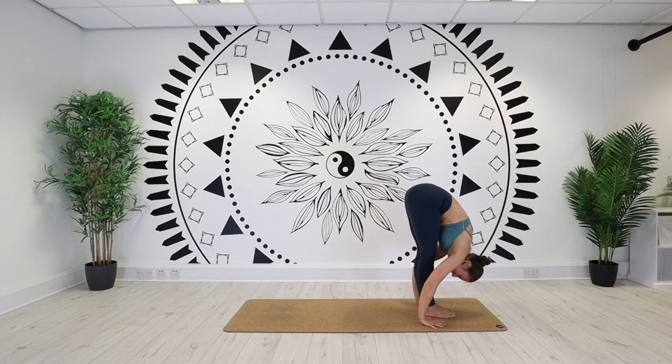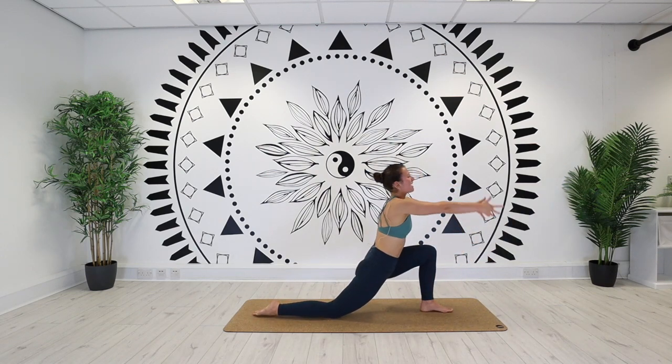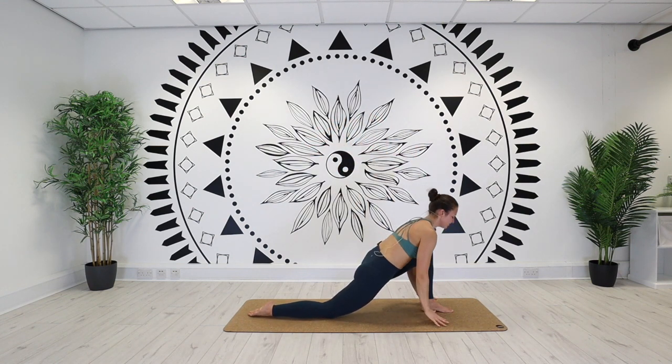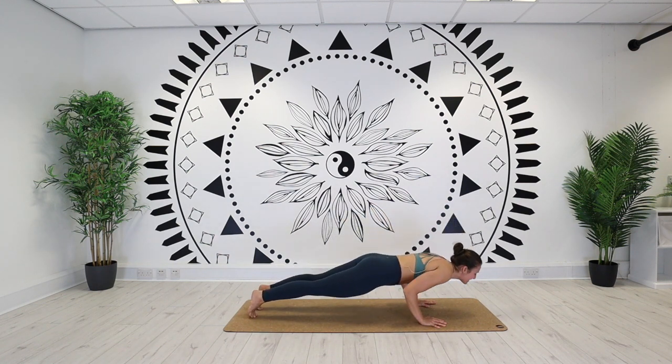Flat back on your inhale. Right leg back, low lunge. Exhale. Arms high, back bend on your inhale. Hands down on your exhale. High plank on your inhale. Lower all the way down to the belly on your exhale.